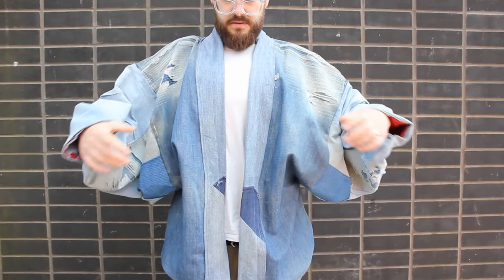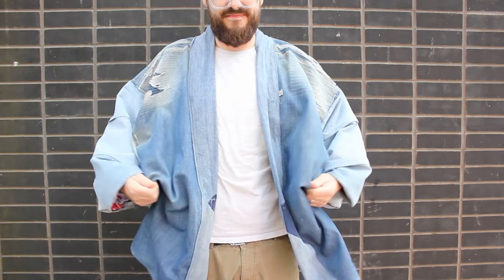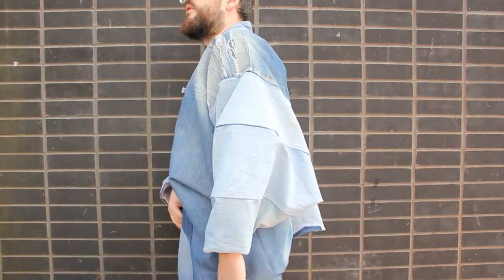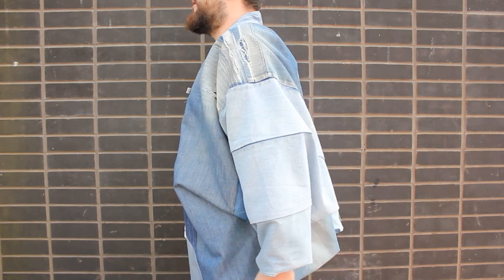It feels like I'm swamped in heavy blankets rather than wearing a garment. The jacket pulls and pinches where the bottom of the sleeves meets the body. And when worn on the shoulder line, the back flares out — a problem I've encountered with other tops I've made and I'm really in the dark as to how to fix this.